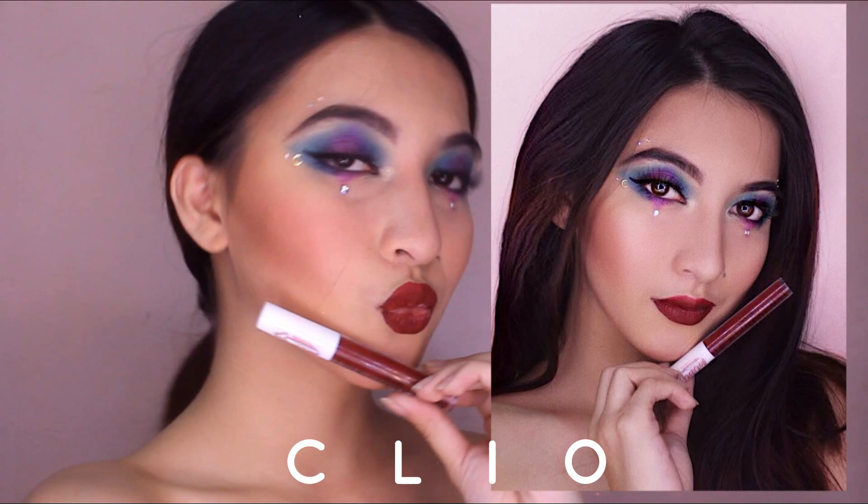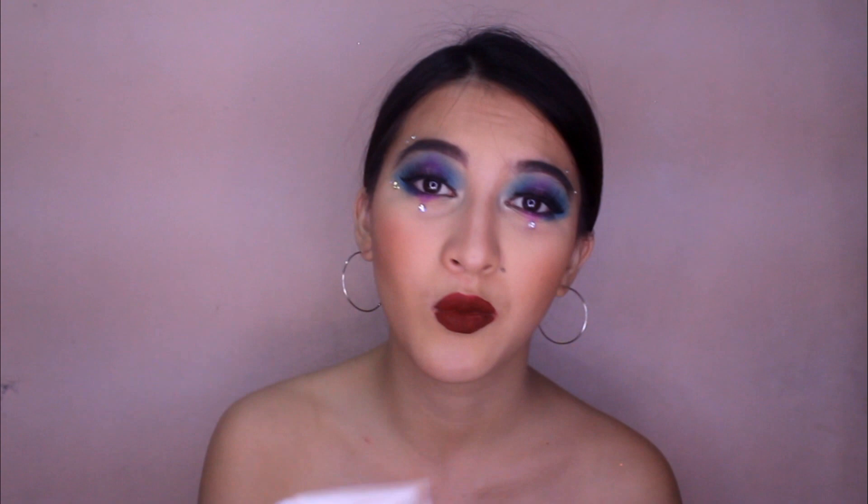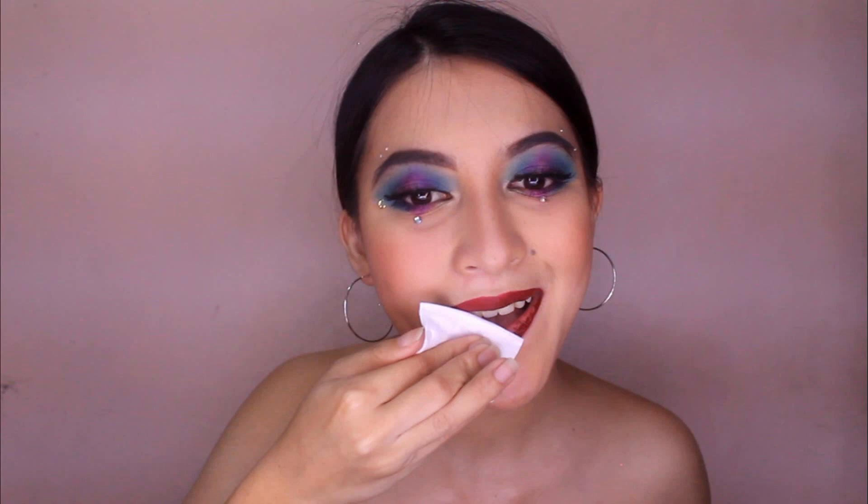Tatry natin siyang alisin — I'm going to use a micellar water and a cotton pad. Guys, madiin na yun, ah. Ang hirap niyang alisin. Oh my God, talaga — superstay siya. Mahirap alisin, and meron pa akong natitirang pito.